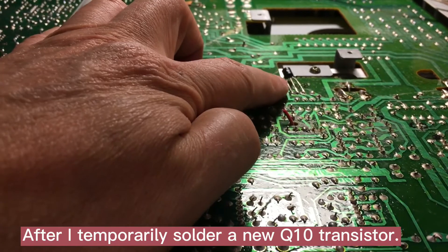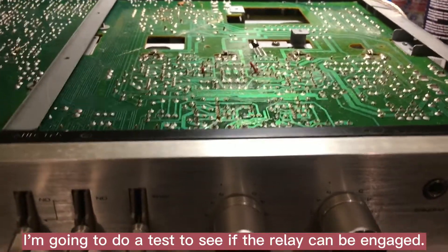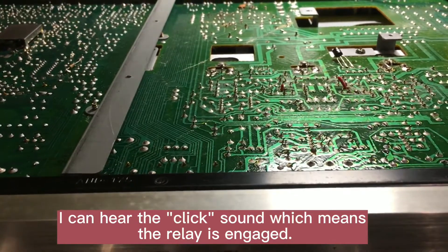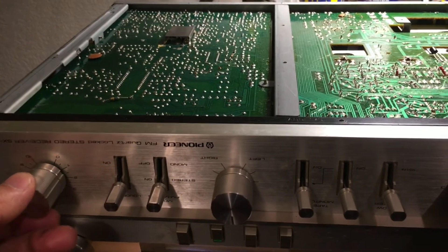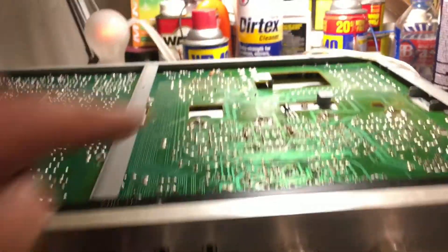After I solder in the 2SC1213 here, I do a test to see if it really engages. Let me turn on the power. You can hear the relay kick in — this means it's engaged. Let me turn on the volume. It seems like it's working! Everything is working now. I'm going to put this thing back.